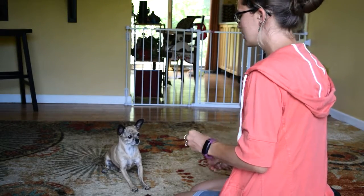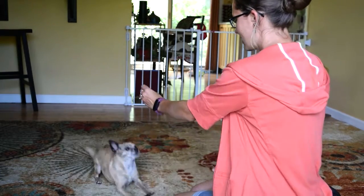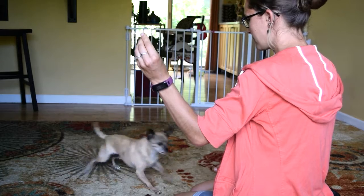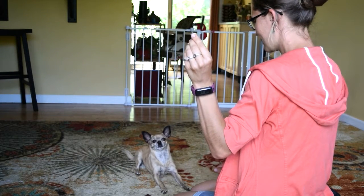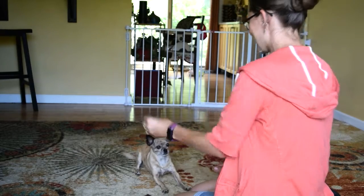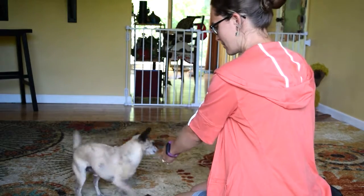Once your dog gets the hang of looking at you fairly quickly after you say the command, you're going to start to move your hand farther and farther from your face, so they have to actually move their head to make eye contact with you. Yes! Good boy! He was moving his head around but he wasn't actually looking me in the eye, so I just waited for him to do that.